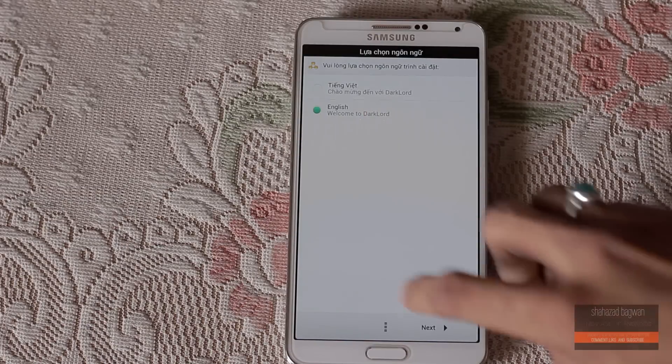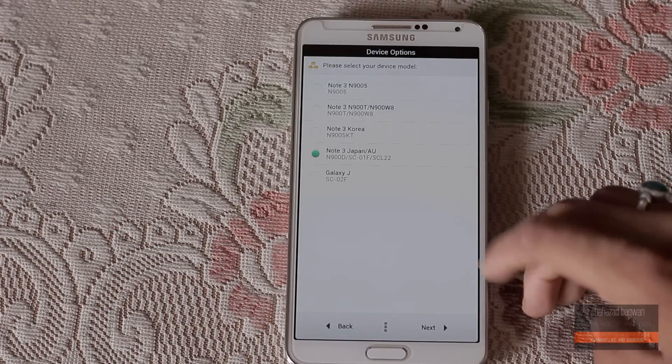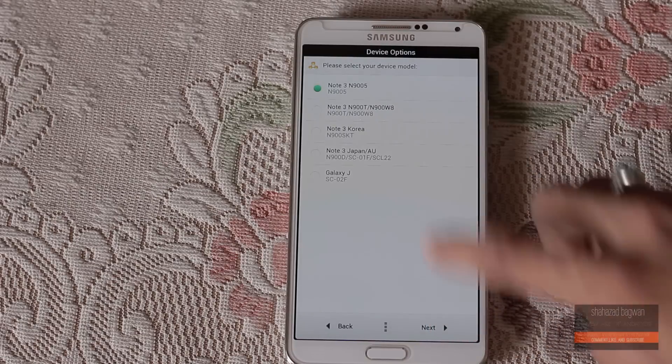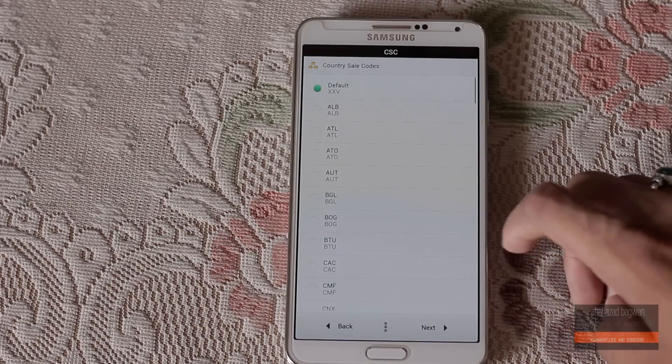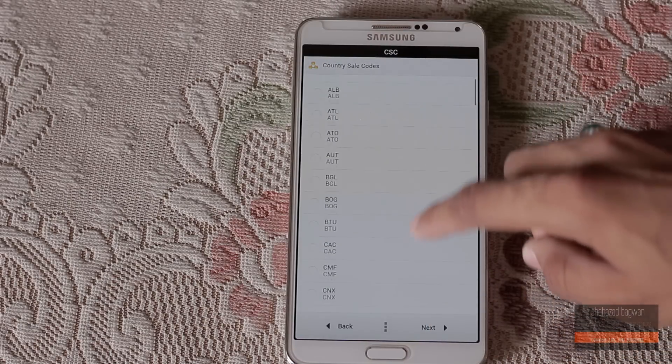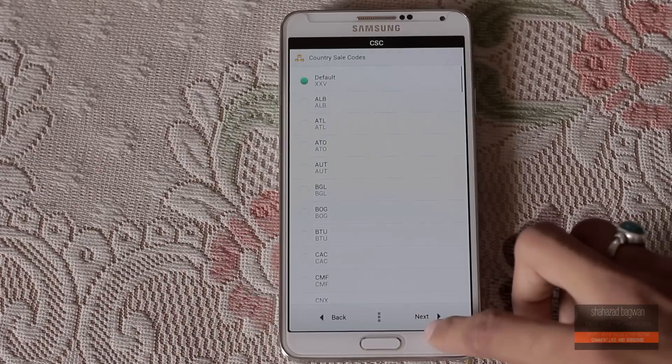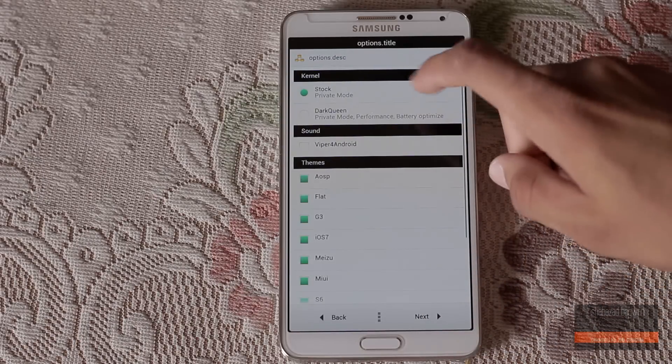First of all, select the language — I am going to choose English. Now choose the model number; mine is N9005. Now choose the country sales code; I'm going to keep it on the default.